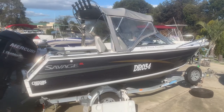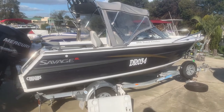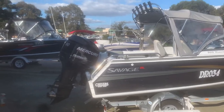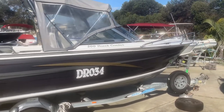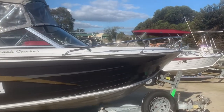All right, so this has just come in. It's a Savage five meter Beachcomber, 90 horsepower Opti-Max on the back end — it's a direct injection two-stroke. Neat, tidy little boat in gunmetal gray. Bowrider configuration, so it's got seating in the front.